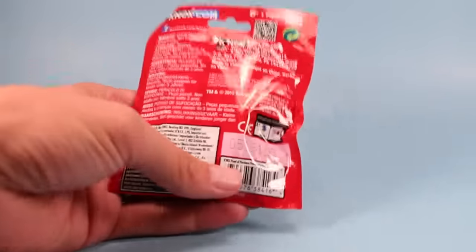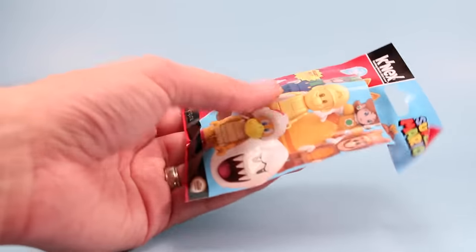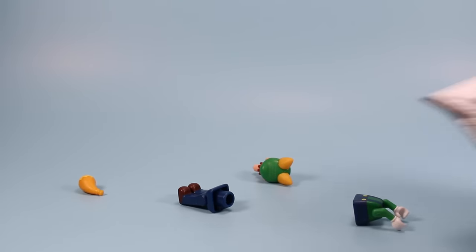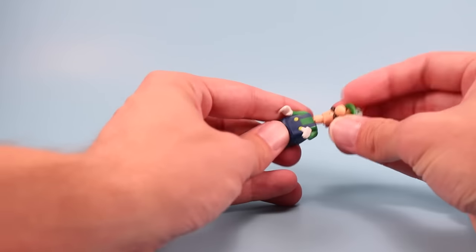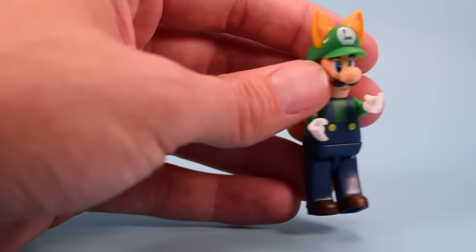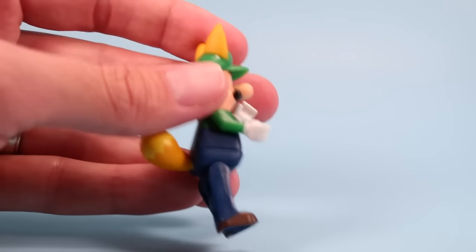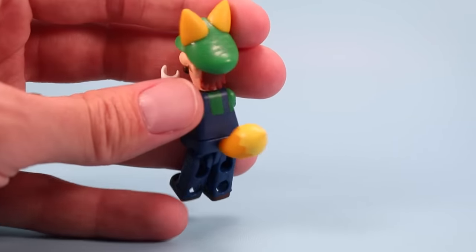Getting closer to the end, this is the number zero underlined towards the end of the number. Probably going to be this Luigi — and it is. This is Fox Luigi. For some reason I really like this guy. It's just Luigi but with his fox suit. I like it. Kind of a fun variant of Luigi to have. Fox Luigi, everybody.